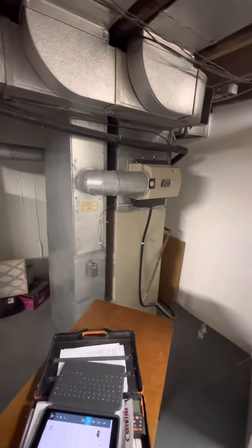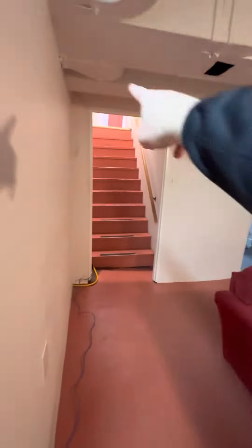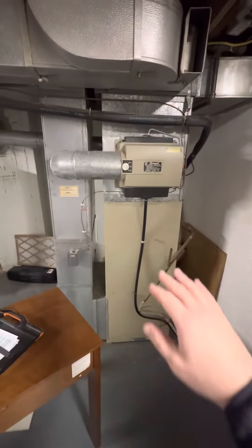Looking to do a full system swap for this unit. We are down in the basement here — let me show you. Walk out to the back, come right down the stairs, we've got unfinished flooring here.